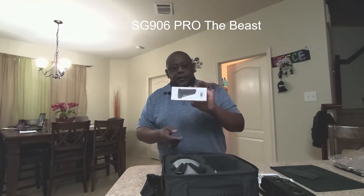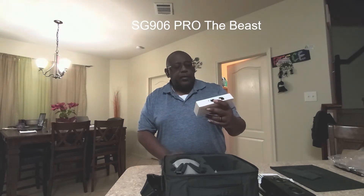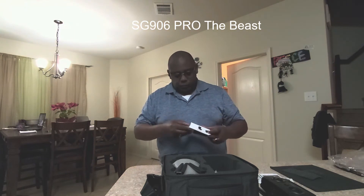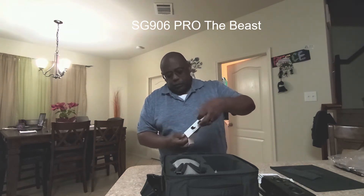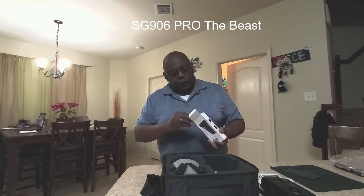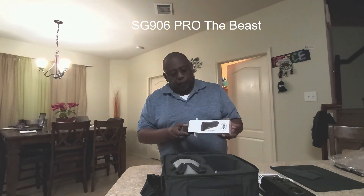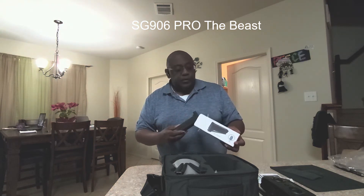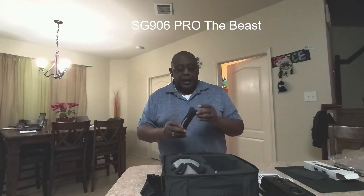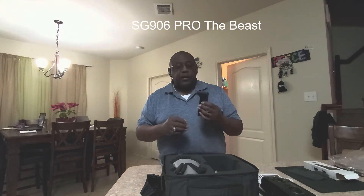There's the battery. This is a 7.4 volt — so it's a 2S — 2800 milliamp-hour battery. Anytime you buy budget drones coming from overseas, I've watched quite a few reviews and they've all said pretty much: make sure you buy an extra battery, because you may not get another one due to the shipping hazards of these lipo batteries.